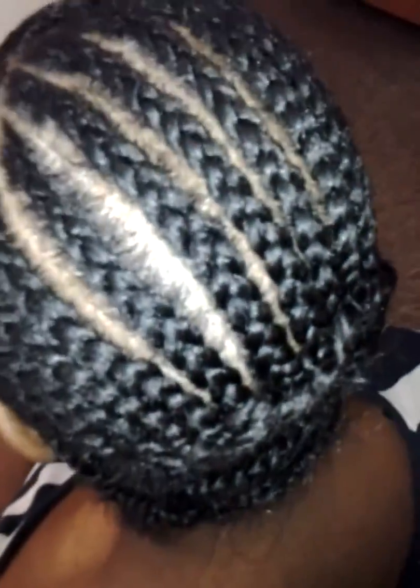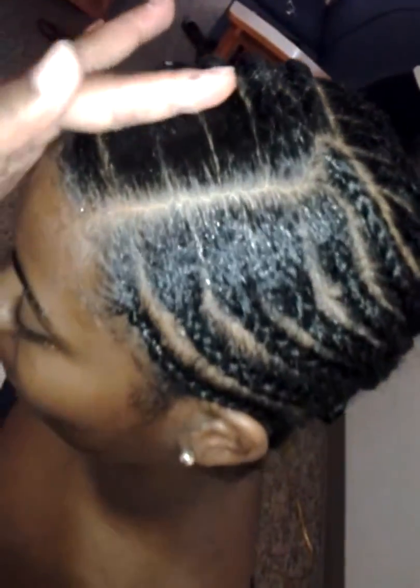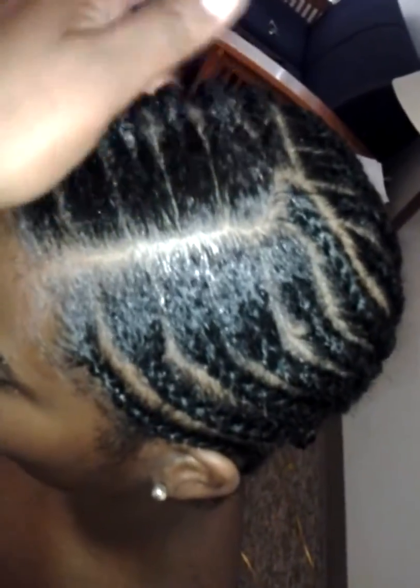I already did my base braids — you can see right here. I'm going to put my invisible part in right there.